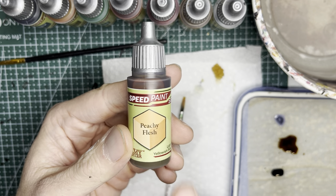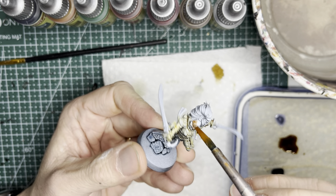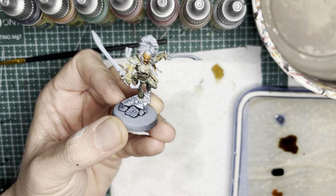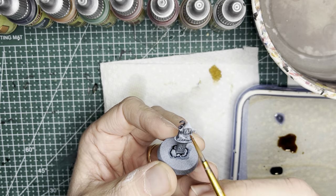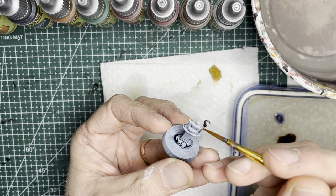For those of you who built your Howling Banshees with an exposed head, you can use Peachy Flesh on any of the exposed flesh areas. This is a nice, bright skin color that's great for elves. The skin areas on this little idol piece can also be painted in this Peachy Flesh color.